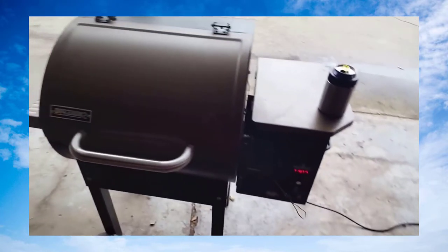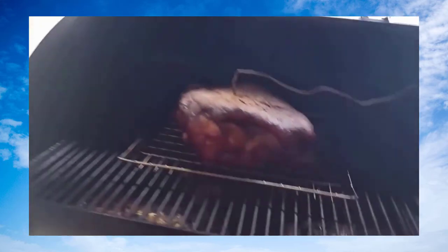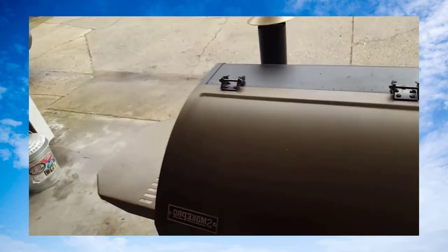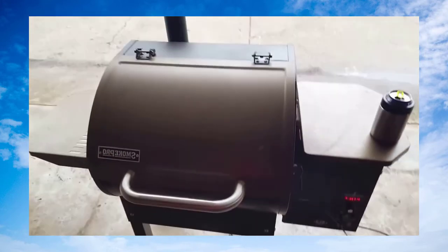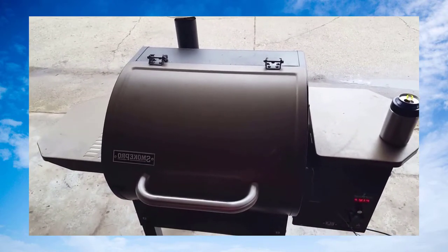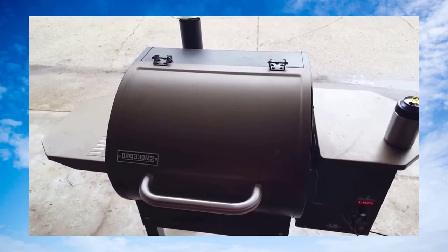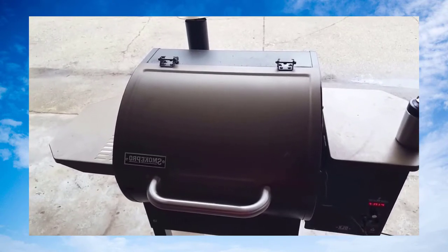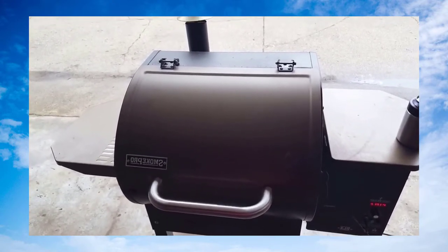It's 3:30 p.m. — shoulder roast internal temp is 172 degrees. Man, it smells good. I'm trying not to make the video too long, so I'll just wait till it's completely done and show you the after and how we pull it.